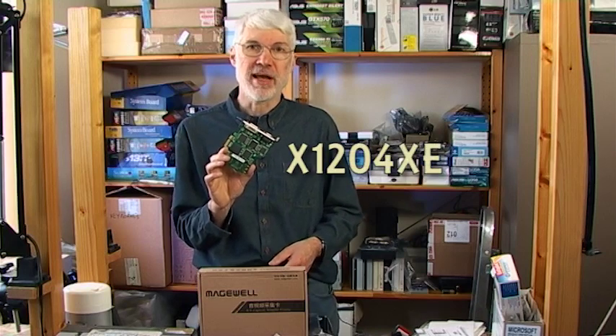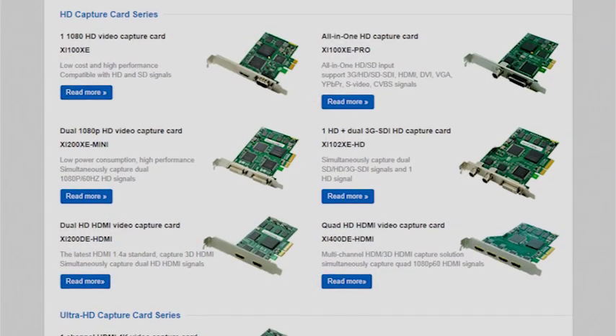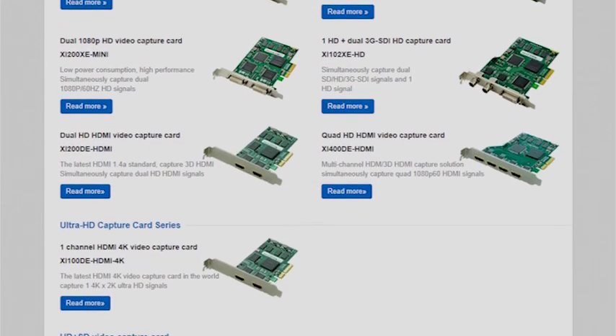This little device is a multi-channel PCI Express capture card called the X1204XE. It's made by a company in China called Magewell, and it's just one of a whole range of video capture devices that they produce.